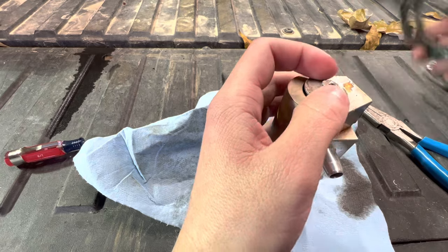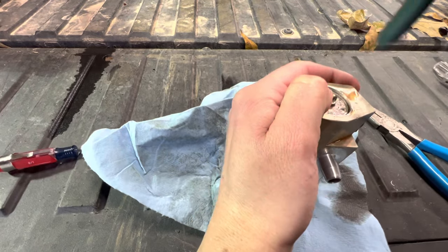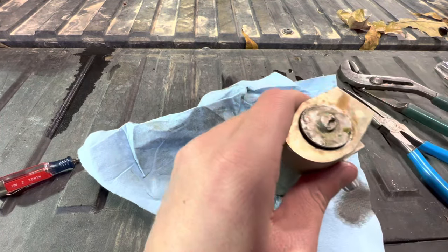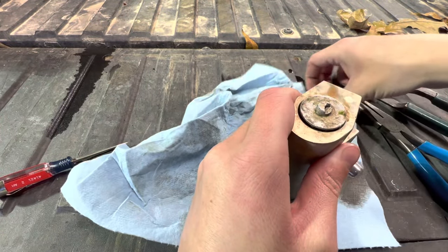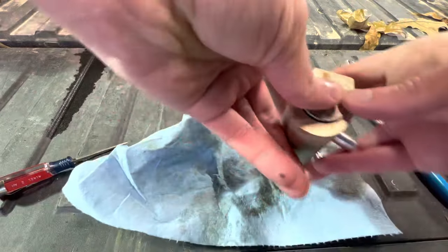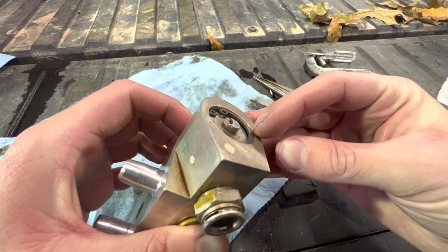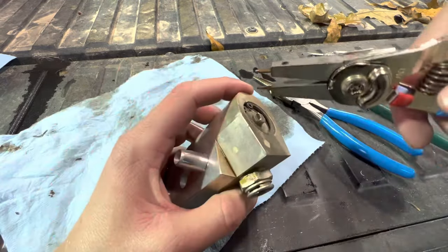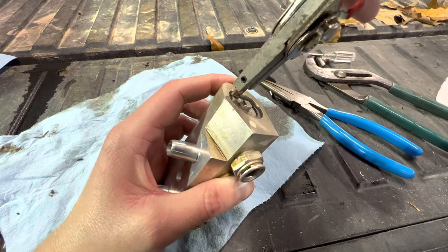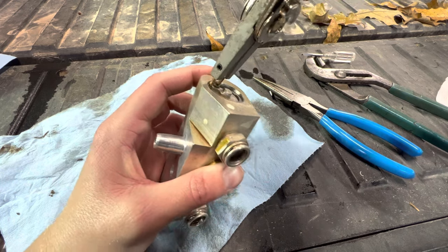Then put the pill back down in there just like so. You may have to push it down — it may take a little persuasion. Once it's down in there, just take the snap ring and put it back in place. Make sure that snap ring is all the way down in there so it clicks and is spread like it's supposed to be. Push down a little — I think that's in there pretty good.